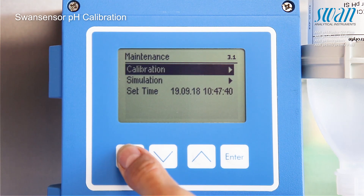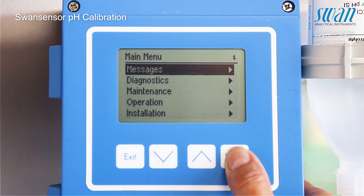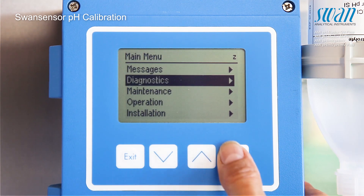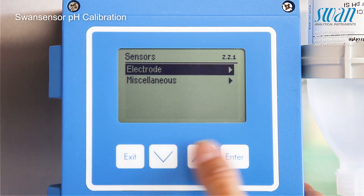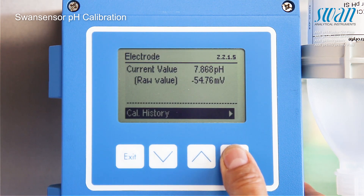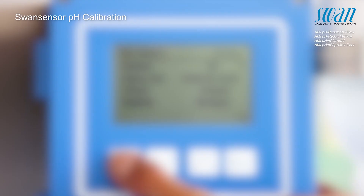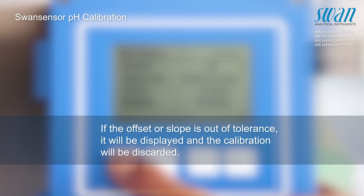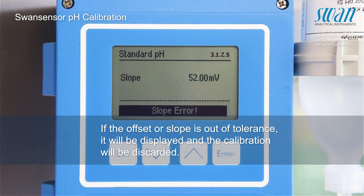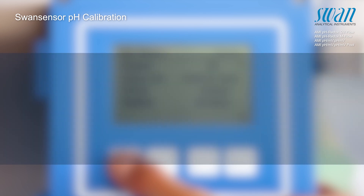The calibration values can be checked at any time. The values of the current and previous pH calibrations are displayed as shown here.